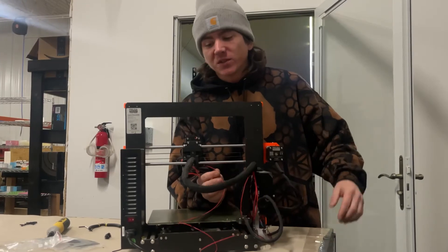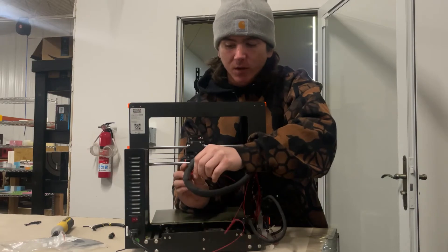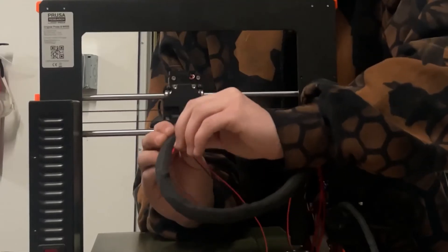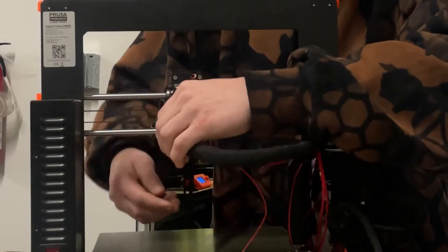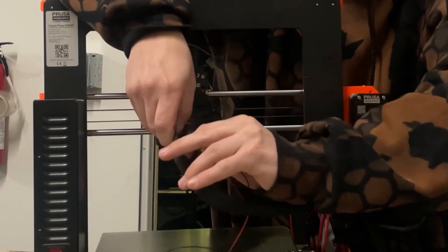At this point you can now start to reinsert your new hot end cable into the wiring harness. I tried to make this as easy as possible, though it doesn't always work out perfectly.